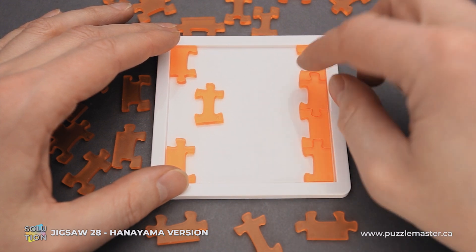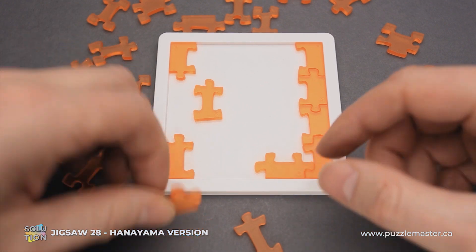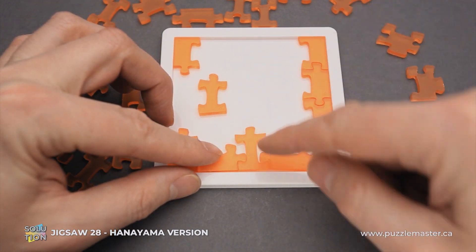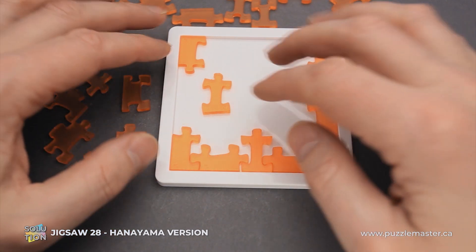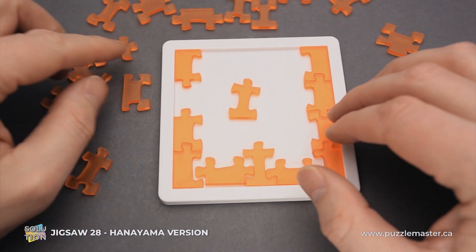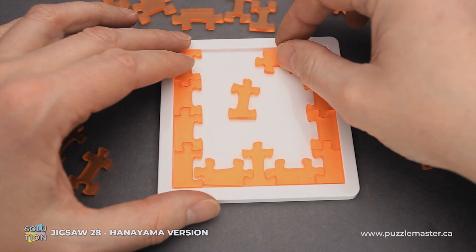Then piece number 23 goes here — everything looks quite normal now. Then piece number 18 goes here, and piece number 5 goes right in here. Then we grab piece number 19, which is quite unusual, and put it right here. As you can see we still have some space between the parts, but we will leave it for the other pieces. Then we grab piece number 22 and put it right here next to the corner part. The next one is piece number 7, which goes right here.